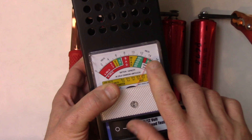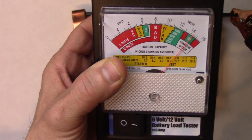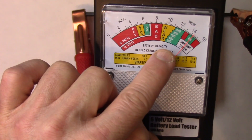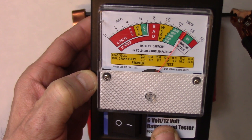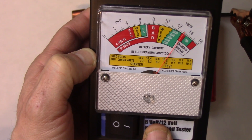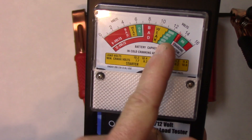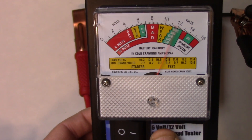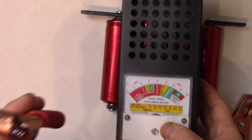Now I'm going to hit the test button, and that'll show us the amperage on the green section. It should be at the lower part of the 200 range — and it is. So you can see that it actually is a 200-amp cell, because that is the 200-amp cold cranking amp test. I don't want to do it too much because I'll drain them and have to spend too much time charging them back up, but it does hit two over the black mark into the green on the 200. So we're good on that.